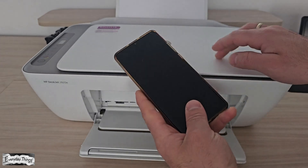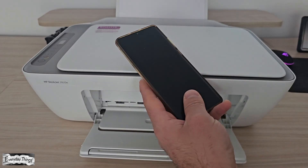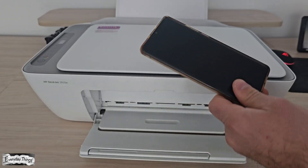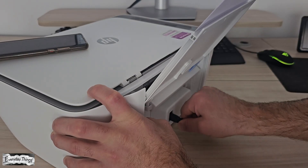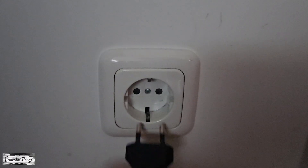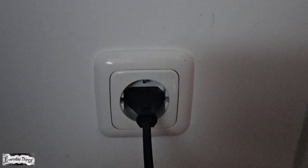Hi everyone. In today's video, I'll show you how to connect your HP printer to Wi-Fi using your phone. This method is quick, simple, and works for most HP DeskJet, Ink Tank, and LaserJet models. So let's get started.